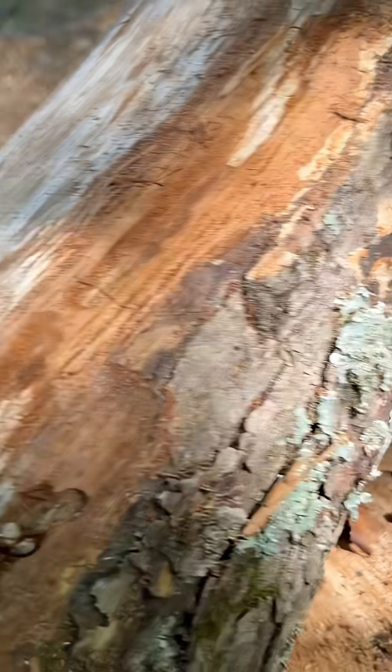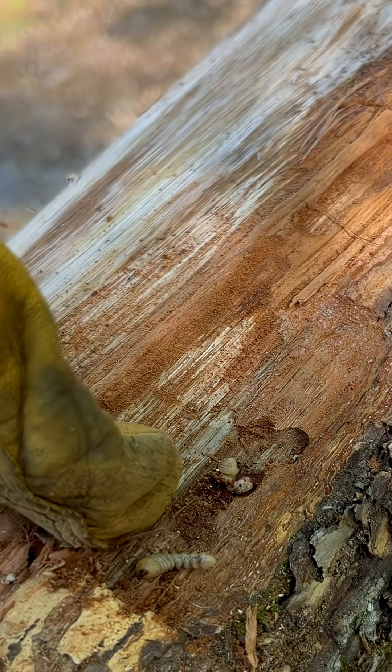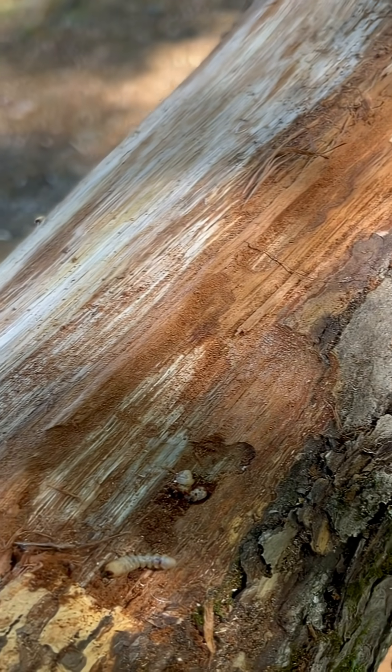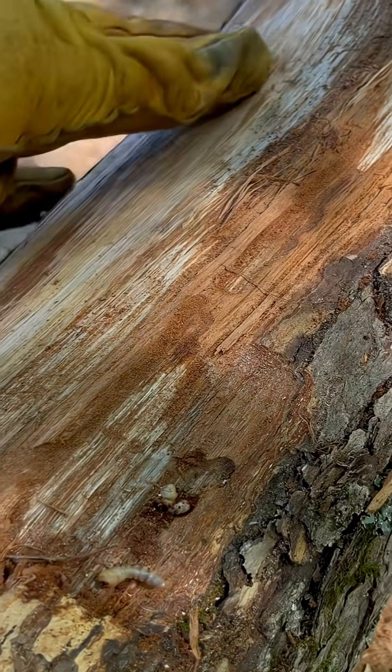Now this particular variety has a very flat head, and these are the type that do not re-infest the same logs that they came out of. So I'm actually kind of lucky here.